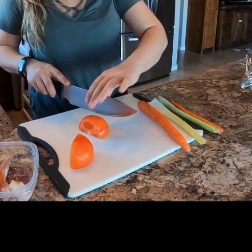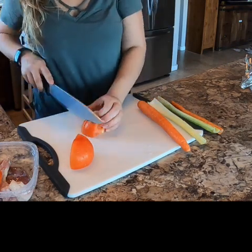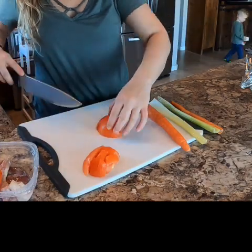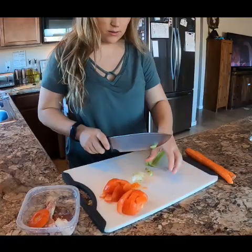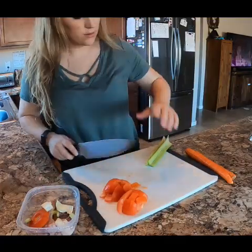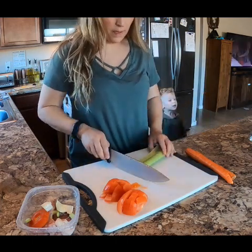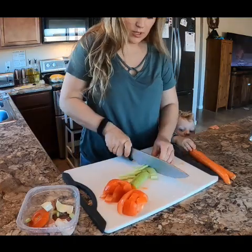I like to use tomato, carrot, celery, and then I also add lemon and onion. I always set aside all of my little pieces as snacks for my chickens.